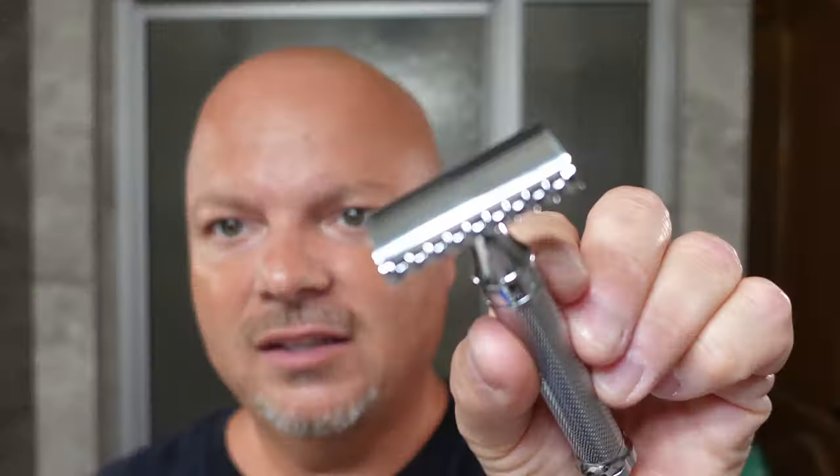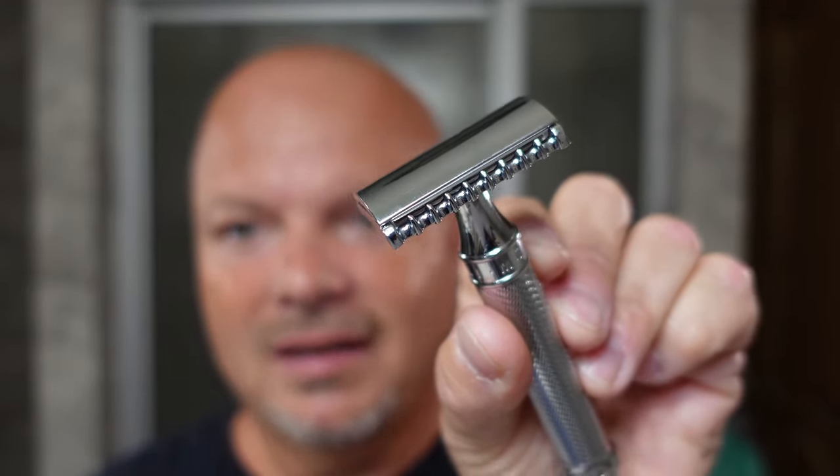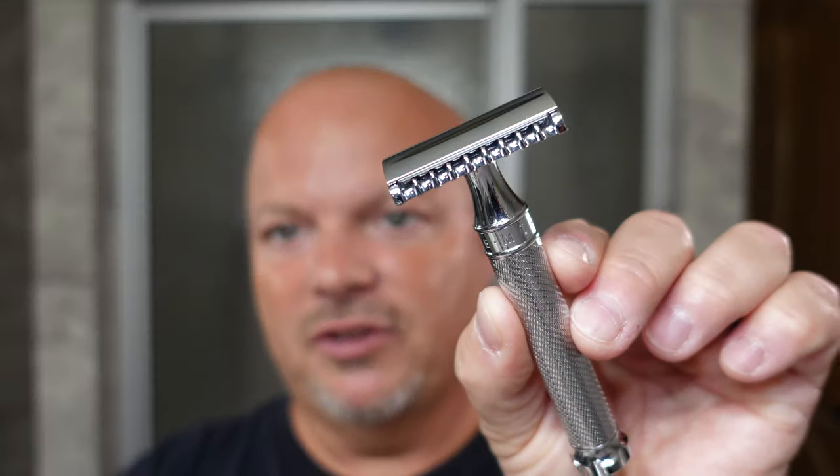The R41 is known to be a fairly efficient razor, and it is. This version is not as efficient as the original 2011 or 2012 version, but it's still an efficient razor. You can see it has that sort of semi-open comb design. The Twist version can generally be found between $50 and $60 — it's right around $60 on Amazon right now. I got the twist version because I just love two-piece razors and there aren't a ton of them.